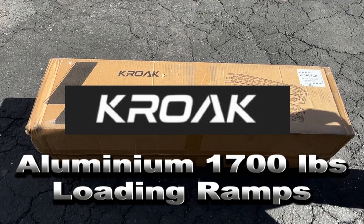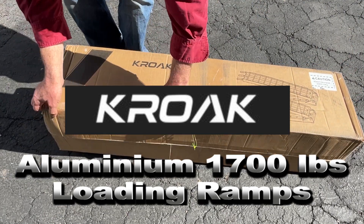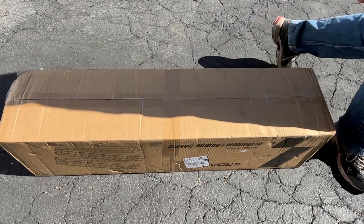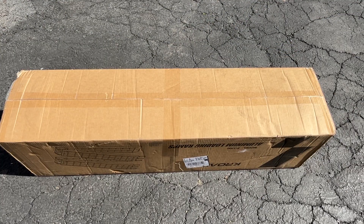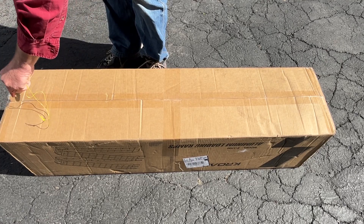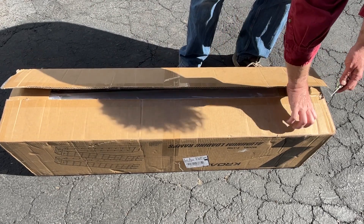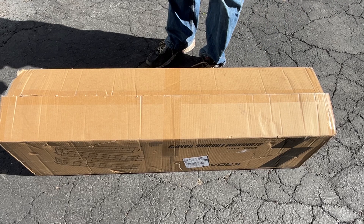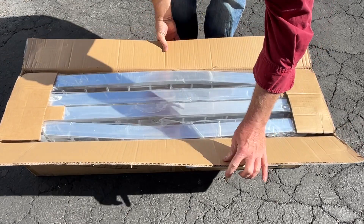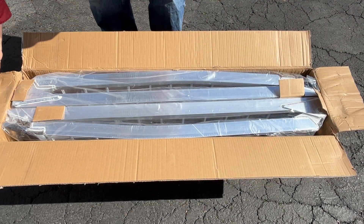Today we have a set of aluminum folding ramps from Croac. If you own a truck and want to load any kind of heavy item, especially things with wheels like a lawnmower, riding mower, or dolly, you're gonna want these because they're gonna save your back and save you a lot of time and trouble. I chose the 1700-pound ramps because we're gonna be riding a riding mower up and down on occasion, so you want something pretty heavy duty. They do sell a lighter duty version if you don't need that.